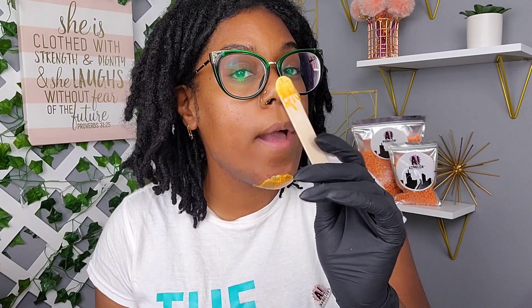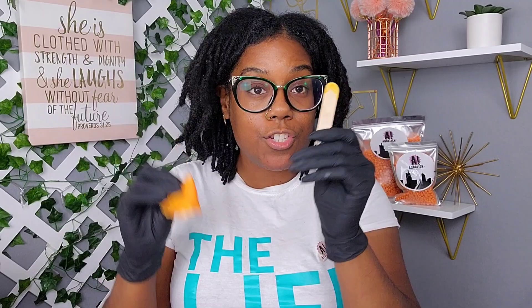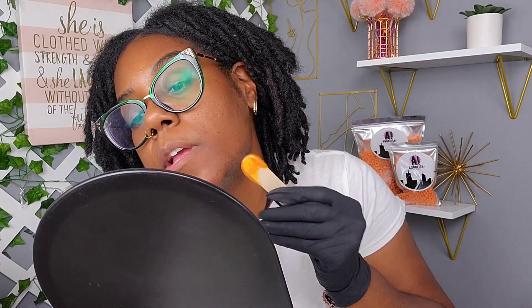If the wax on your applicator is still warm, you can use it to pluck off any stuck-on pieces of wax. Do your lift, pull, and pressure, then toss your wax stick and wax. For areas where the hair grows downward, apply the wax in that same direction.